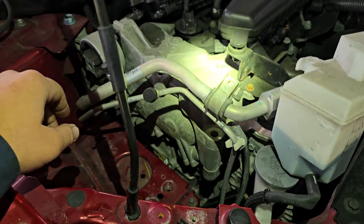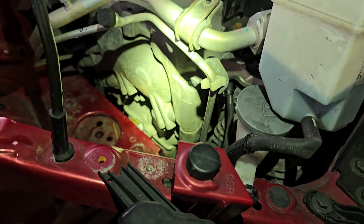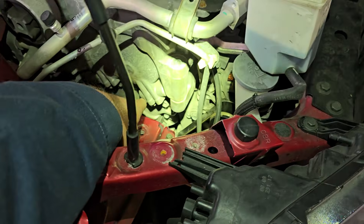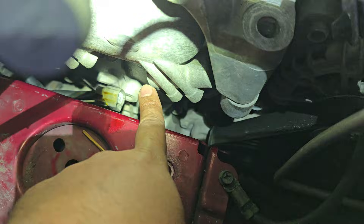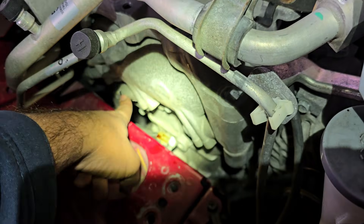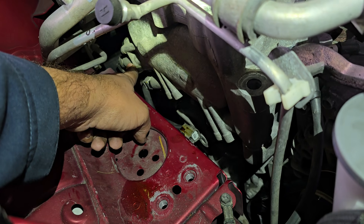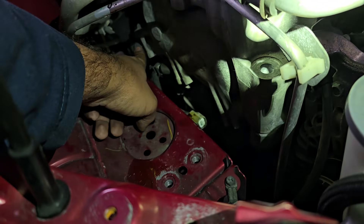You're going to have three variable valve timing solenoids on this engine. I've removed the motor mount and jacked the engine up a little bit to get access. The exhaust solenoid goes right here in this hole, and this is the intake one. So you've got intake, exhaust, intake, exhaust — and there's actually a third one up here which is the intake intermediate lock control valve.